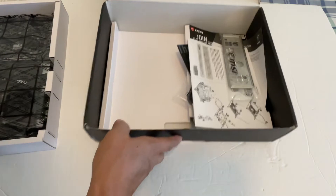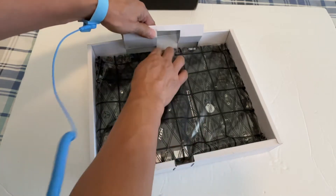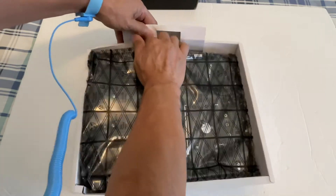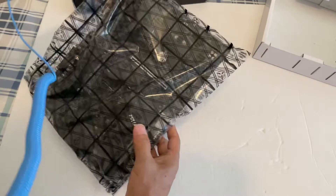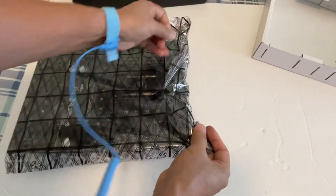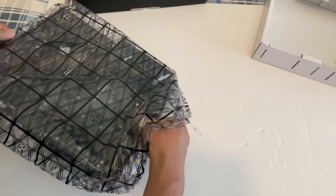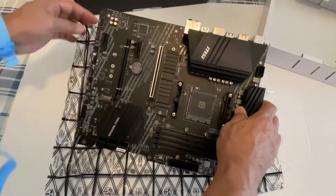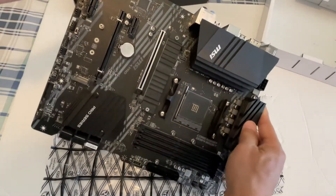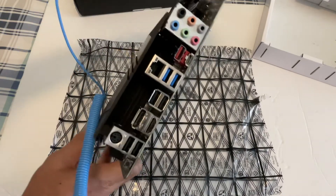As mentioned, this is just a quick unboxing — I'm not installing this now, but I might install it later on. It has a cover, so let's take the motherboard out from the bag and take a closer look.